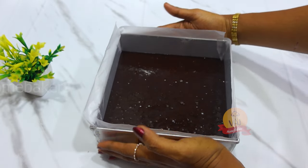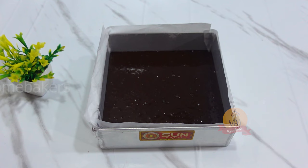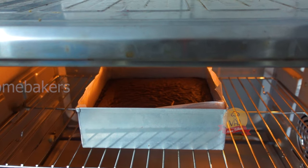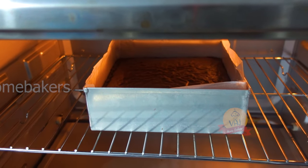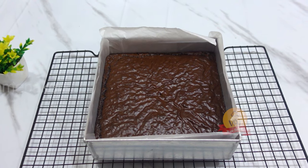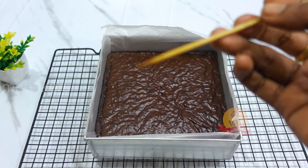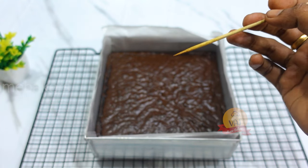Preheat the oven to 180 degrees for 10 minutes. Bake for 40 minutes. Preheat the bottom coil for 20 minutes before baking at 180 degrees for 40 minutes. You can see light chocolate crumbs on the brownie surface.